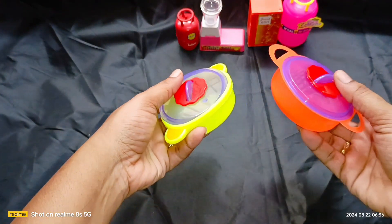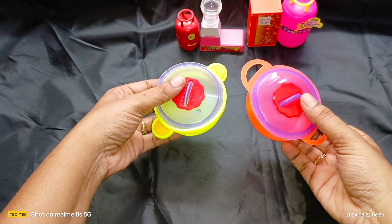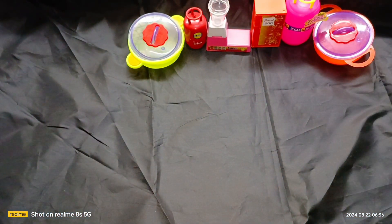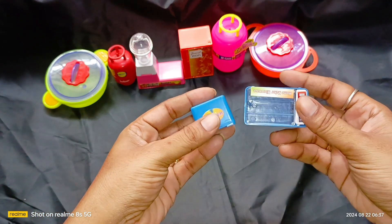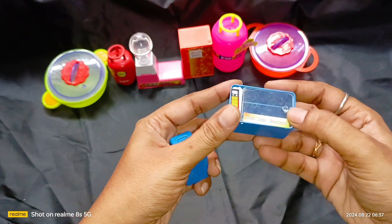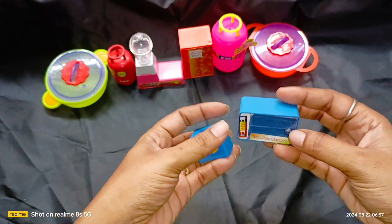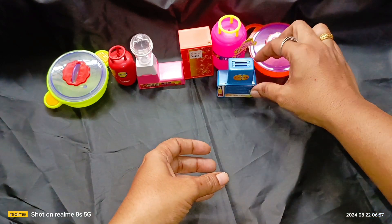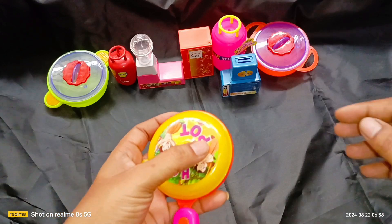I'm going to make a piece of this. I don't know if I can. Let's cut it out. This is custom. I am a smart little old man.